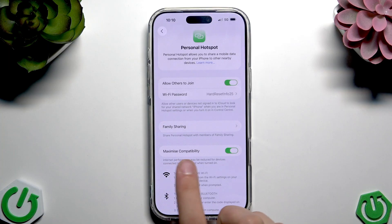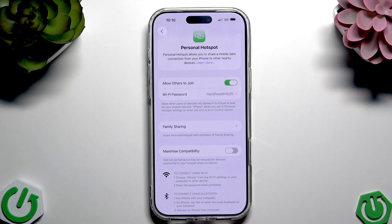So here, as you can see, we can enable or disable Maximize Compatibility. For the best internet performance, disable this option, because most phones now do support 5 GHz Wi-Fi.